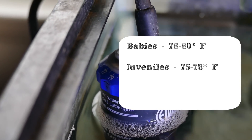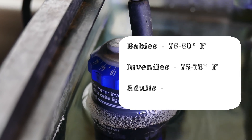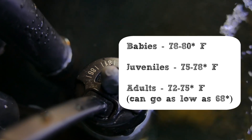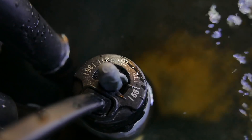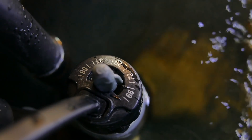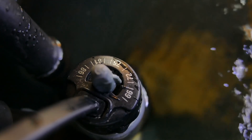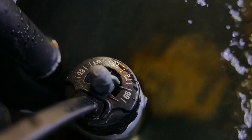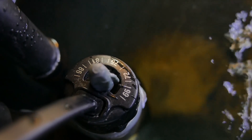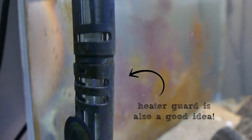For juveniles, around 75 to 78 degrees is a good range. For adults, they can go as low as 68 to 70 degrees because their metabolism is not as high as that of a growing turtle. For example, with my cold-tolerant species — currently Nemo, my eastern painted turtle — I just set my heater at 70 and it kicks in when needed.